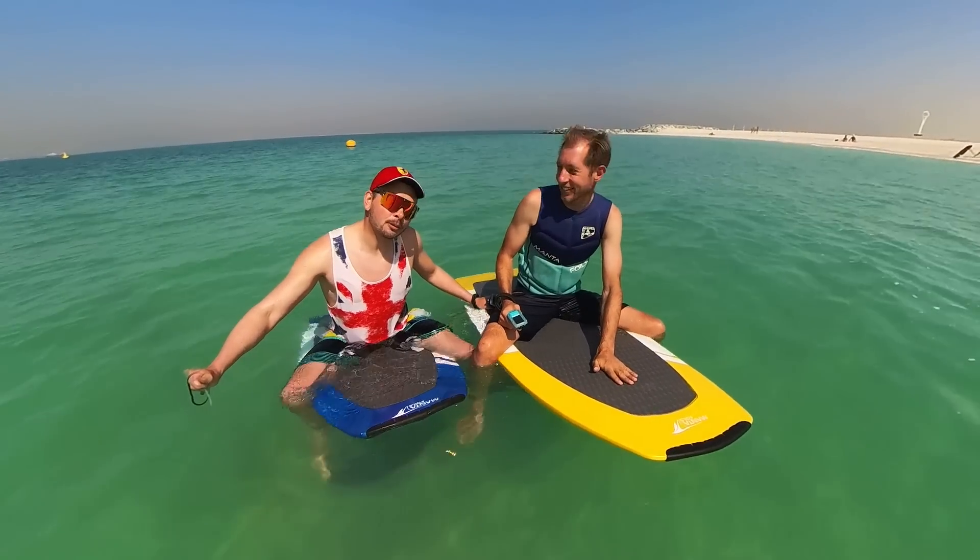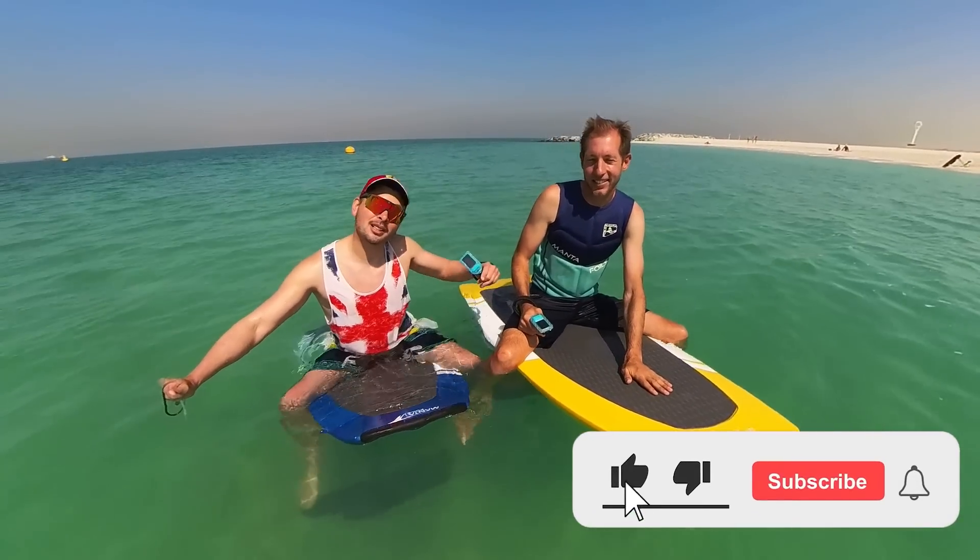That's all for today, guys. Thank you for watching. As always, don't forget to subscribe. We'll see you next time. Cheers.